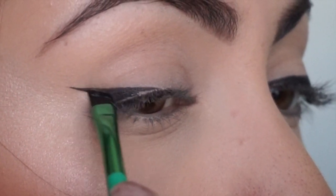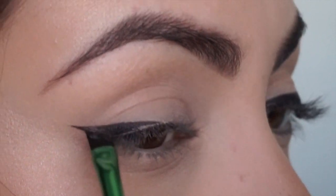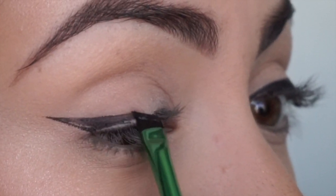Now we're just gonna fill in all the little gaps in that triangular shape we just created. You want to make sure you get super close to your lash line and fill in the gaps that you might not even see.